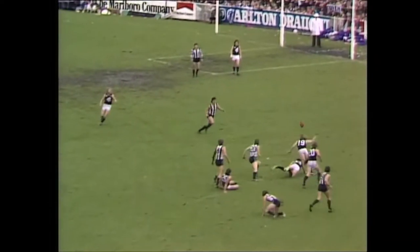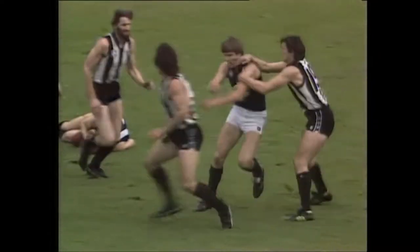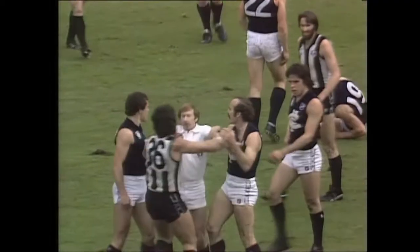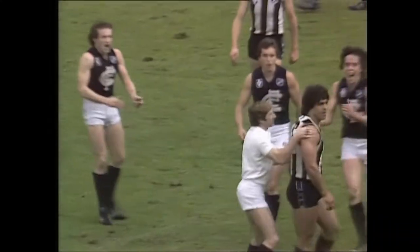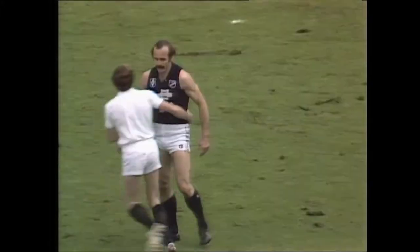Jessalenko in there, gives it almost to Southby, back to Young. In comes Rene Kink — used a bit of weight. Down went Young. Brew is in there. Young is out cold. But a fair bump, I thought. Careful, Rene — you're gone, son. You're gone. Very stupid. Absolute stupidity from Kink.